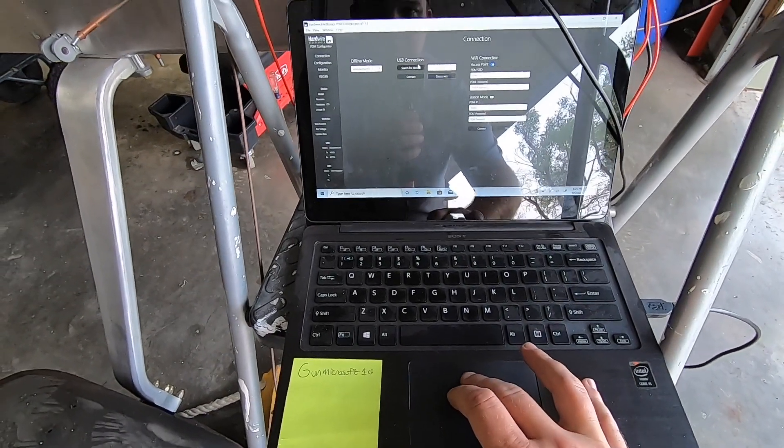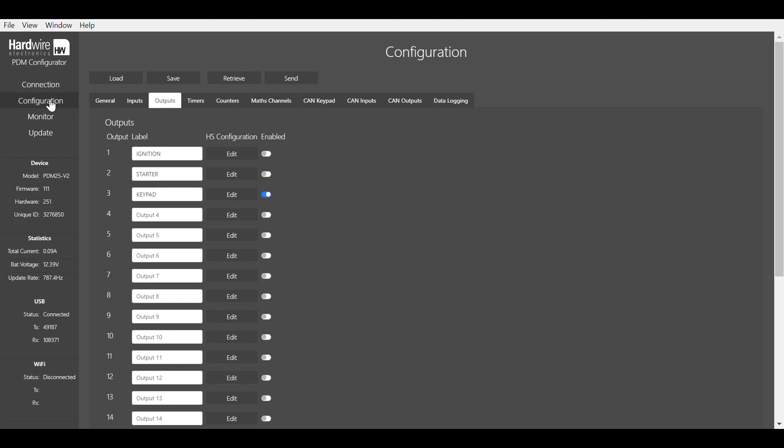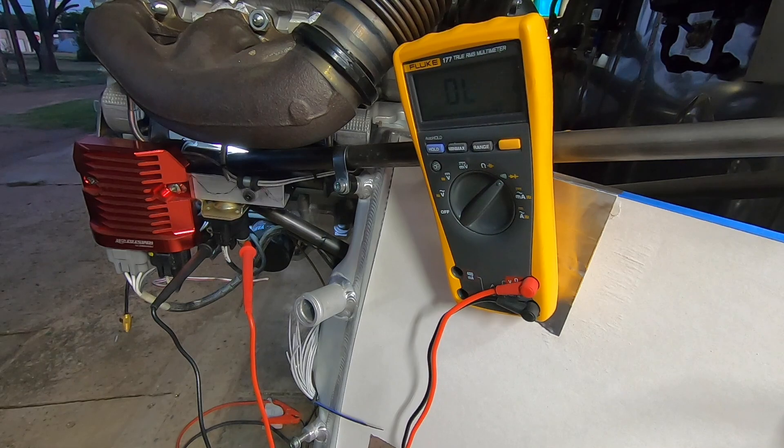I don't have a battery at this point, so don't make fun of my temporary power setup. Yes, that's an old computer power supply that I converted over to a power source just for things like this. You'd be surprised just how useful that thing is to have around. A simple USB cable connects me up to the PDM and you can see that when I enable the starter circuit, the relay up front clicks just like it should. A bit of welcome reassurance that my harness just might work out in the end after all.